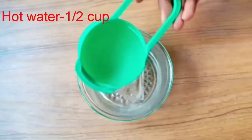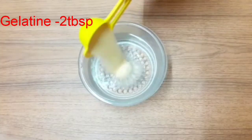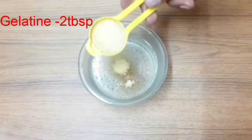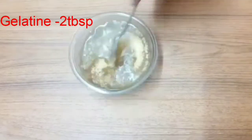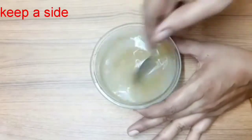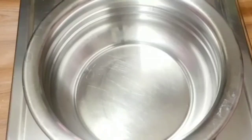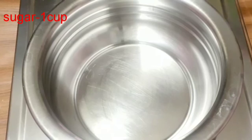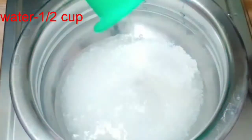After the vegetable oil, add 1 cup of vegetable oil. Add 2 tablespoons of vegetable oil. Then add half a cup of water and put it on a medium flame.